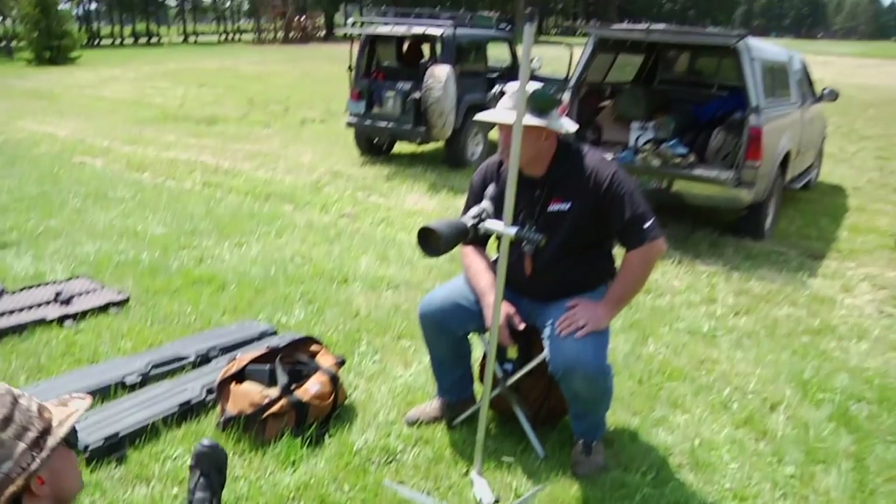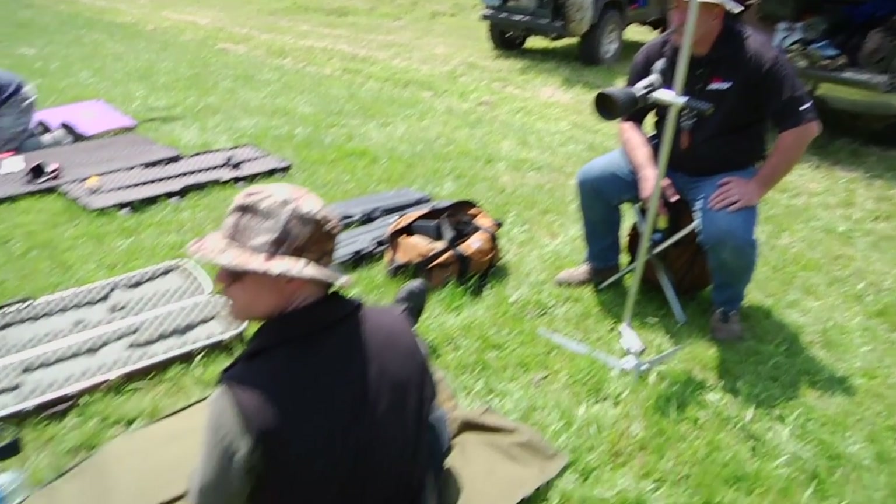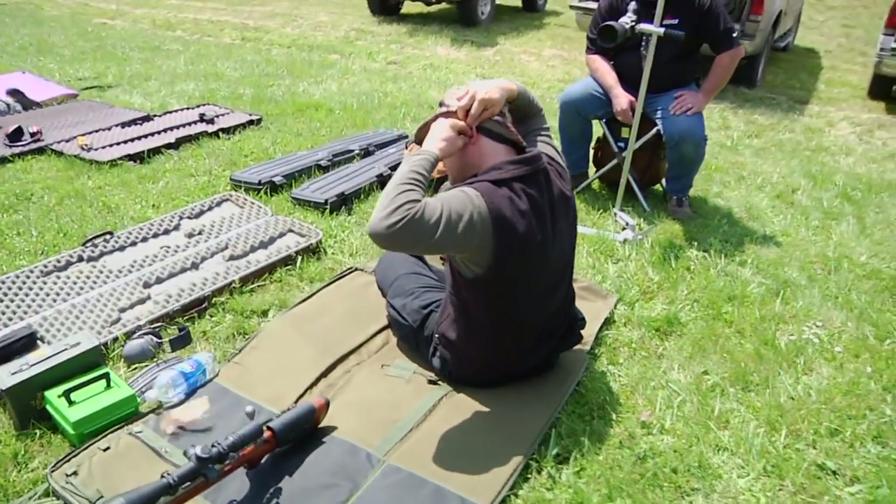I'm going to touch a little bit on wind reading too, Murray. See the orange flag down there? Can you feel the change-ups on your face? Yeah. Can you feel it now?